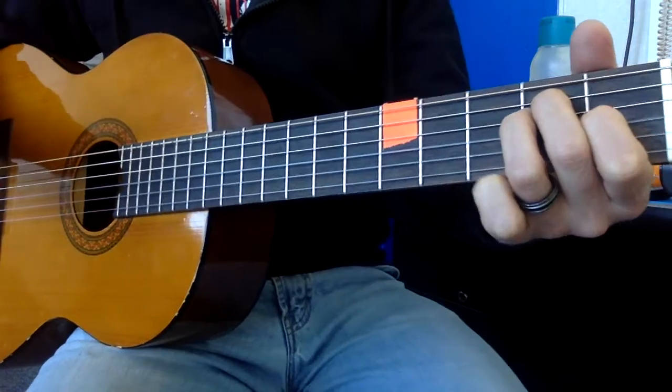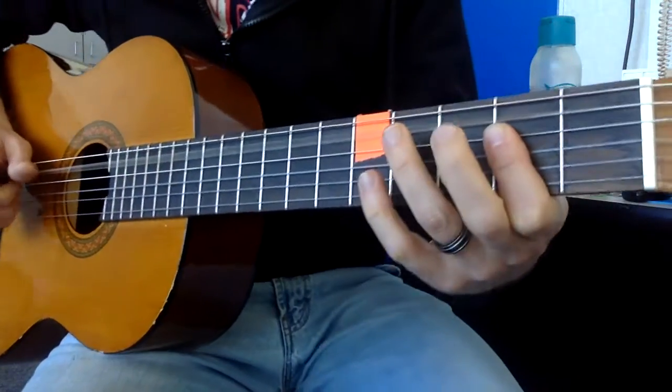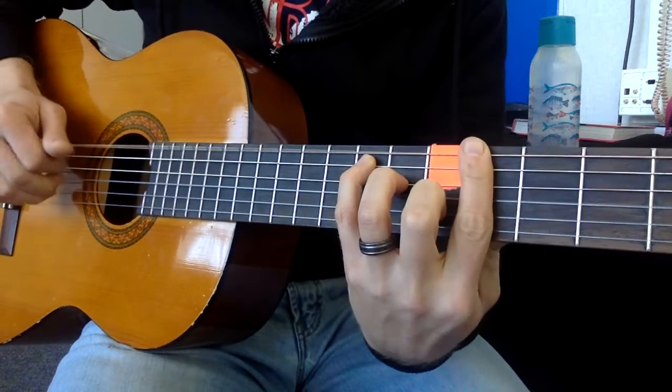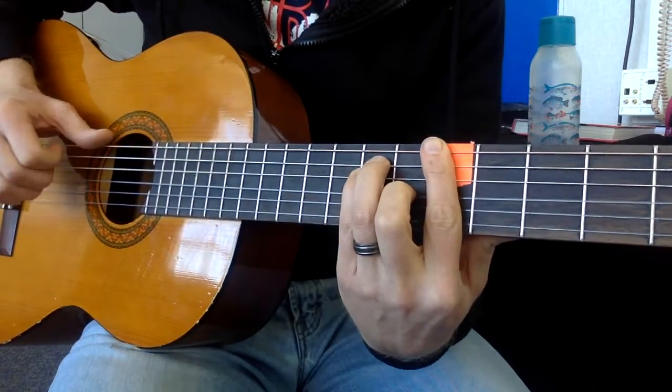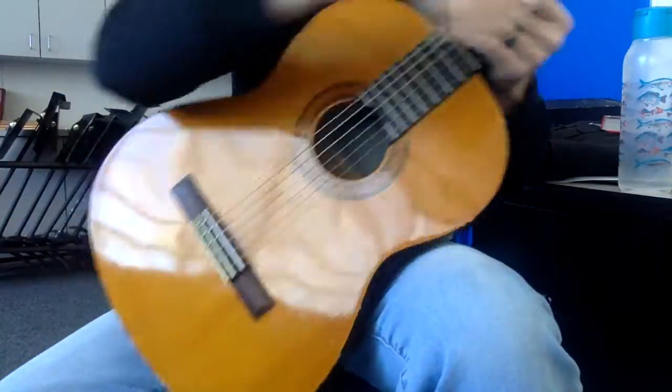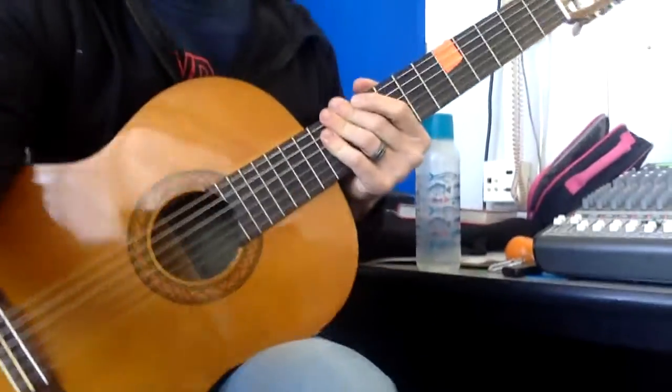Then repeat the first chord again. Let's see if I can play this not sloppy — no promises, but I'm gonna do my best. Here we go.